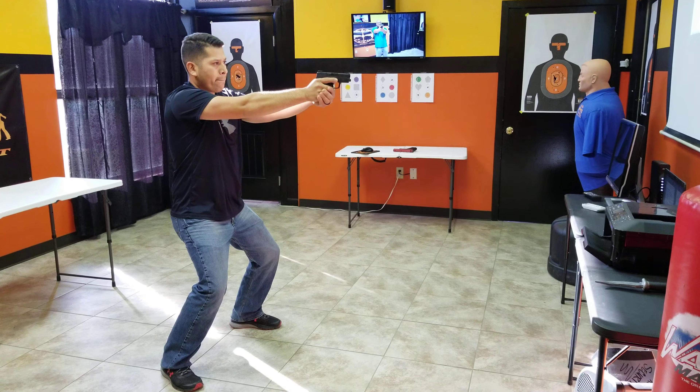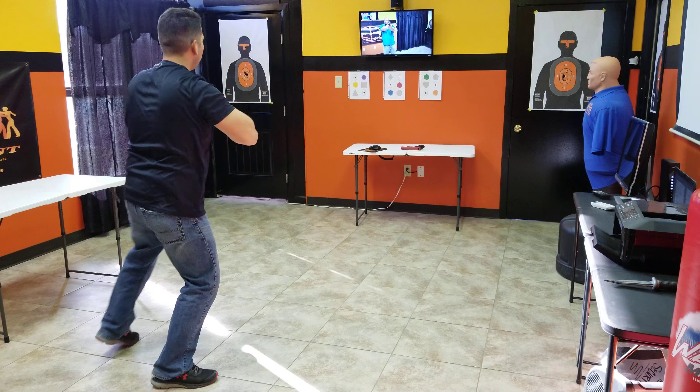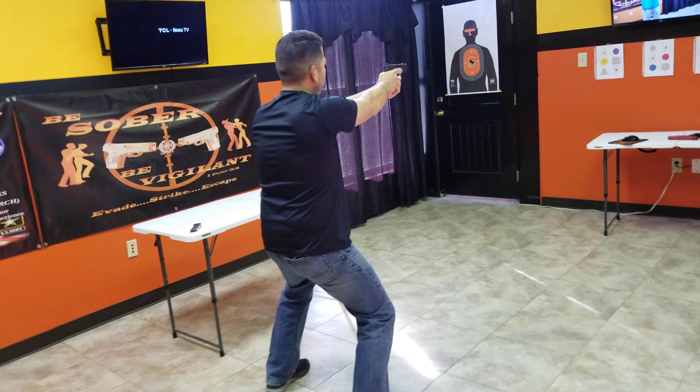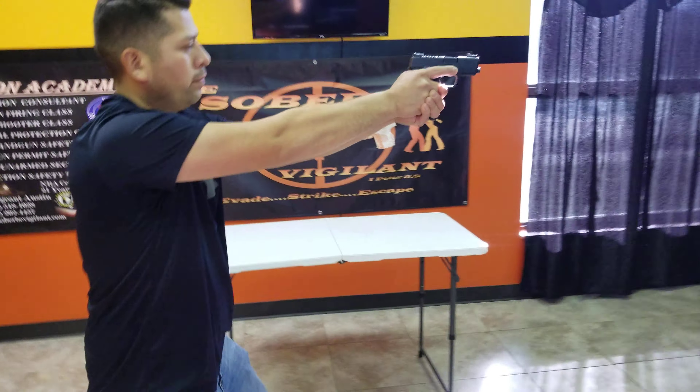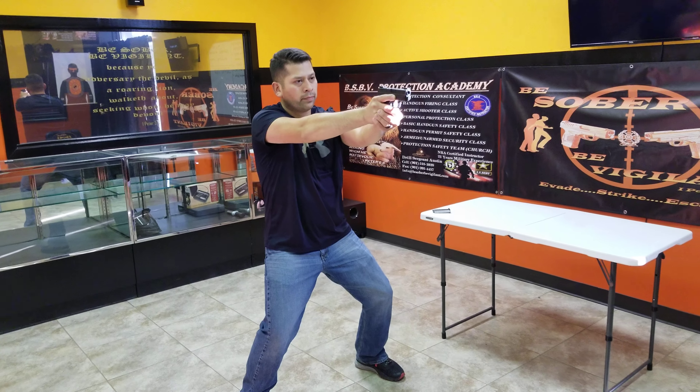Beautiful. Good punch out. Good punch out. Left, isosceles. That's right. Always go to the low ready before you move. Always go to the low ready before you move. That's good. That's real good. All right.